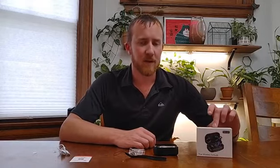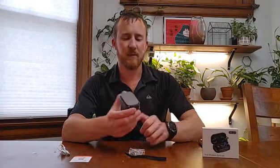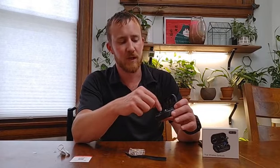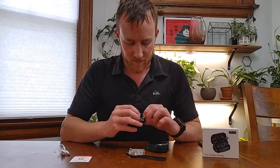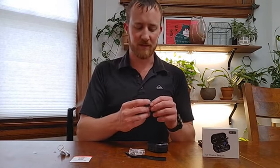Today I'm going to review the TWS-Q25 Bluetooth Wireless Earbuds. It comes in this charging box here. It will come with two earbuds, and initially it's going to come with a piece of tape over the connector right here. You're just going to take that off and it'll work, and it'll come with a little thing to show you that this is touch-sensitive.